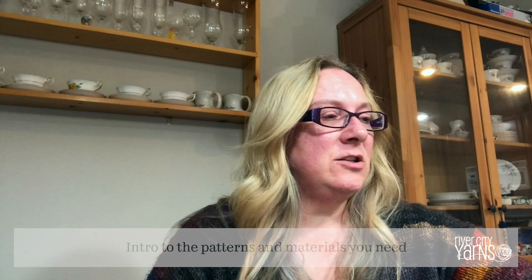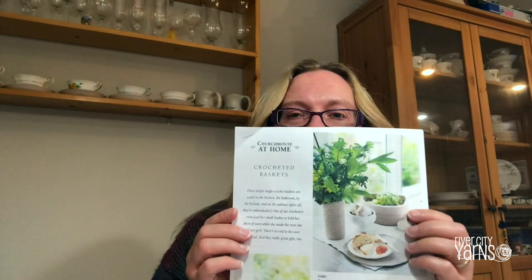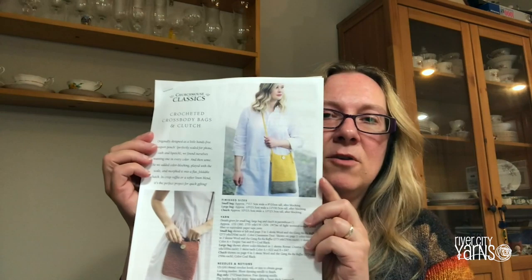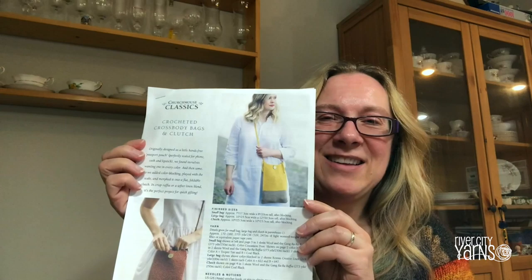Hey there, welcome to the River City Yarns Crochet Along. We're going to feature three different patterns by Churchmouse Yarns and Tea, so if you haven't picked a pattern yet, I encourage you to go over to Churchmouse's website and purchase one. We're working on the crochet baskets, the oval crochet bucket bag or pouches, and the crossbody bags or clutches.